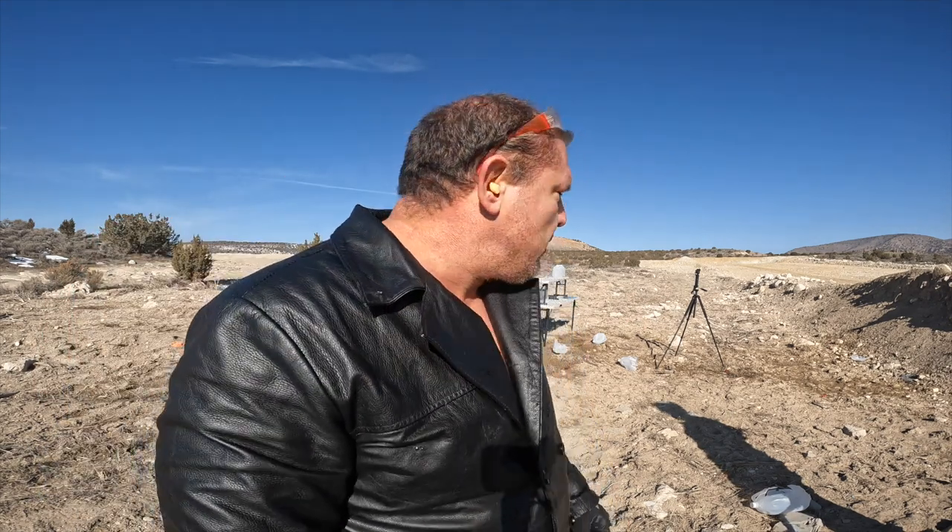Here's the round — it went through four bottles of water, and the first two were only partially frozen. If they were solid frozen, it wouldn't have gone that far. But there you go.